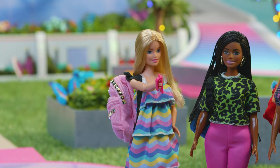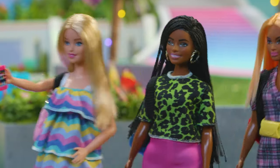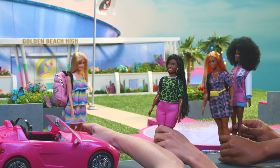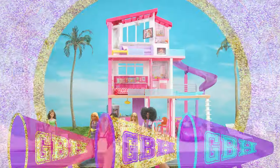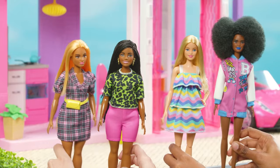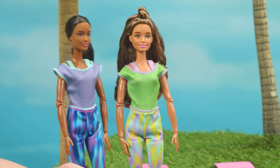Nikki, Daisy, and everyone else will meet us at the Dream House! Who wants a ride? I call dibs on the front seat! Awesome! Hi! Hey! Let the self-care begin! We're starting with yoga! Grab a mat and join in, everyone!